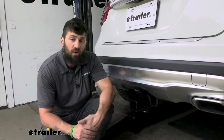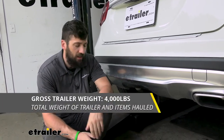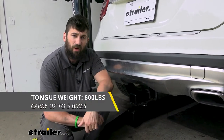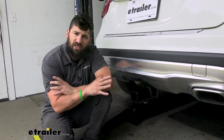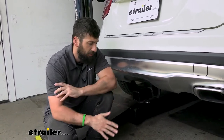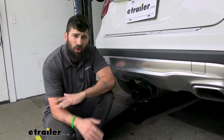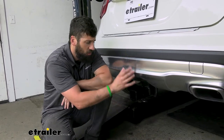In regards to towing, our trailer hitch is going to provide us with a 4,000 pound gross trailer weight rating — that's the amount we can pull outward on the receiver. It also has a 600 pound tongue weight rating — that's the downward force on the receiver. Keep in mind these capacities are for the hitch only, which is tested separately from the vehicle. Therefore, you need to verify your vehicle's towing capacity in your owner's manual and abide by the lower of the two rated components, whether that's the vehicle or the hitch.